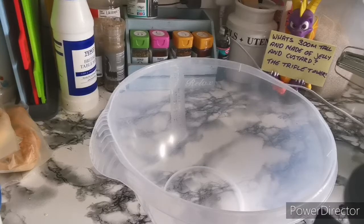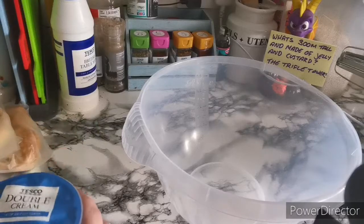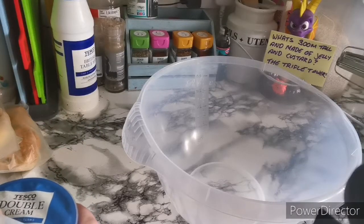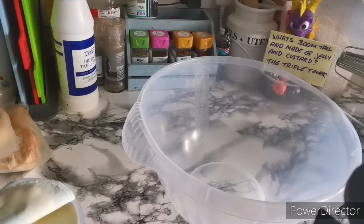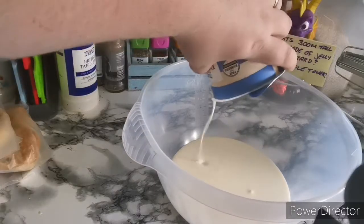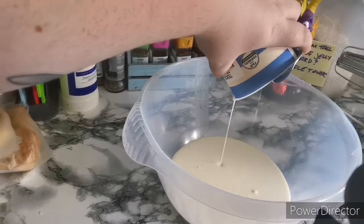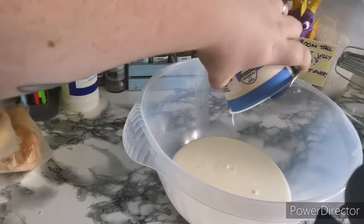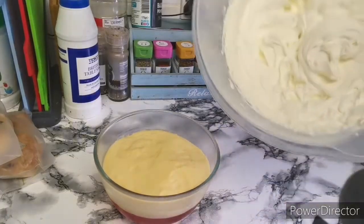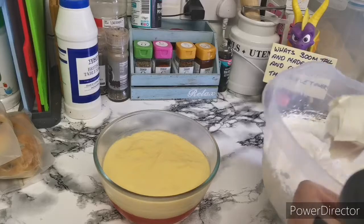So lastly for your topping, you're going to need a big tub of double cream — that's 600 mils, just over a pint. Once I get the lid off, we can get it poured in. You'll want to whip this up until it's hard peaks and then we can get it on top of the trifle and decorate it. So that is your cream all done — it's quite thick — so we'll just get that on top of the trifle.